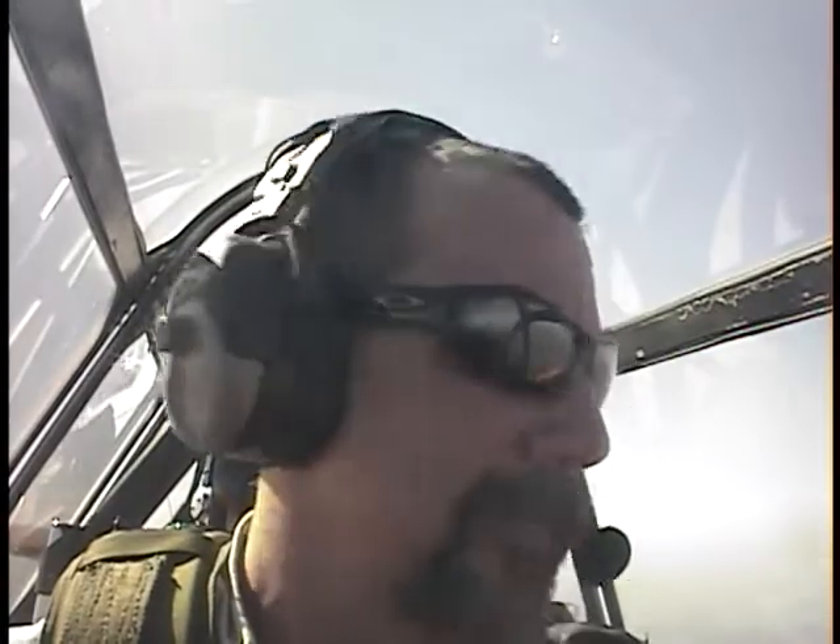What was that? Would you like to try another loop? Yeah, let's give that another whirl. Alright, you got it. 190 on this heading.